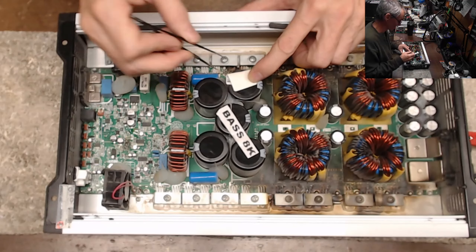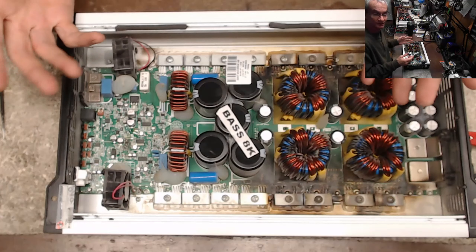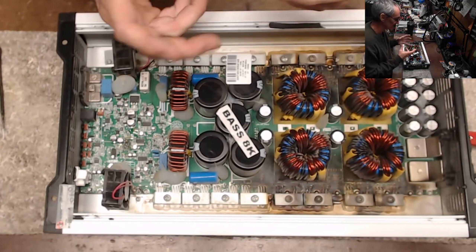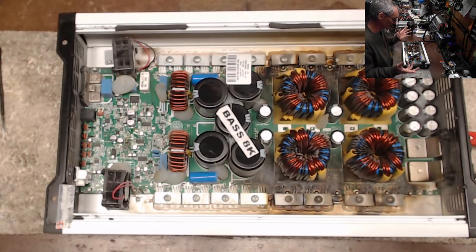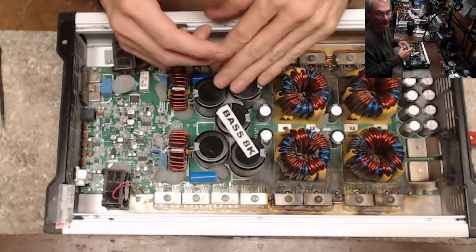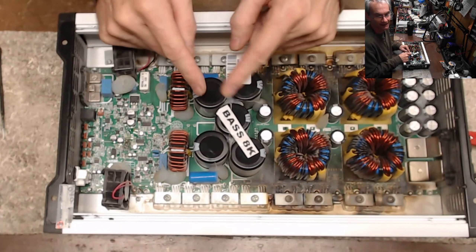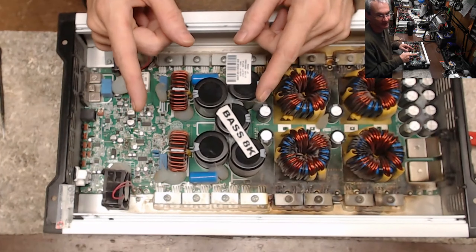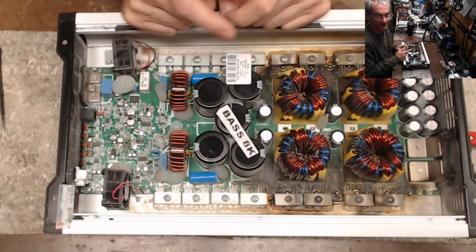Thank you guys for watching — just a general overview of how I either approve or decline a warranty. If you have any questions or comments, leave them down below and I'll get to them as soon as I can. Please stay safe — keep your fingers out of the rails. These things can get pretty high in rail voltage. Look at your rail capacitors — these are 160-volt rail capacitors, so you could be in the 120 to 130 volts DC range on the rectifiers and output transistors. If you're touching those outputs that have high voltage and accidentally touch ground, you may have a problem. Stay safe guys, thanks for watching.